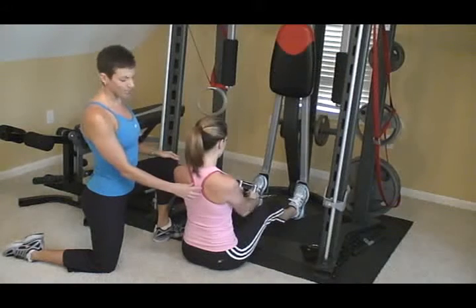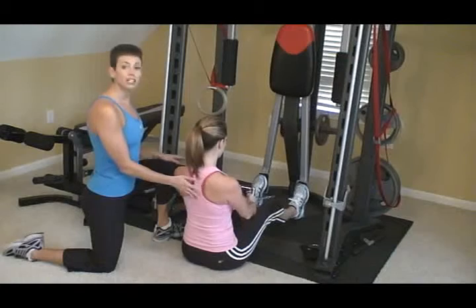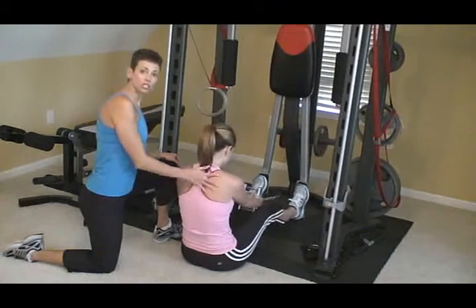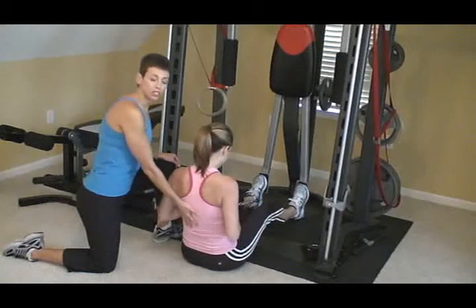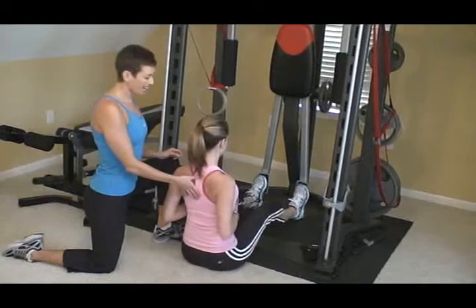Perfect. And again, you want to squeeze like you're holding a ball between your shoulder blades right here. Now be careful not to round forward — sometimes I see people losing their form and that can strain your lower back. So make sure you're nice and tall, abs are tight, squeezing that upper back.